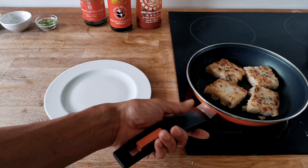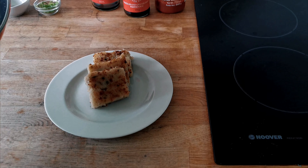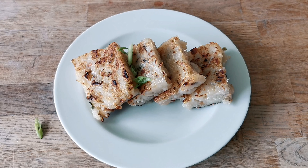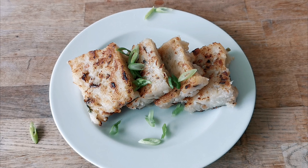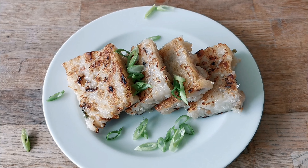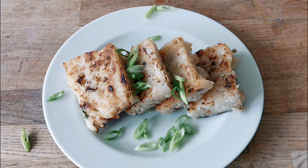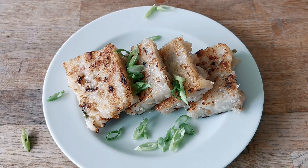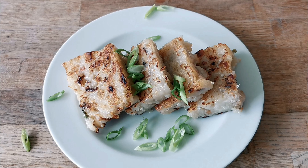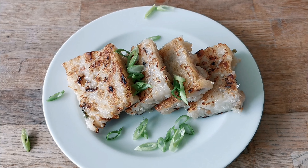The key ingredient is the Chinese White Radish, or Daikon or Mooli, followed by rice flour. You'll need some spring onion and shiitake mushrooms. For the savoury flavour I'm going to use Chinese sausage and some dried shrimps. You'll need some corn flour, sugar, salt and white pepper. You also need some oyster sauce and some chilli sauce.